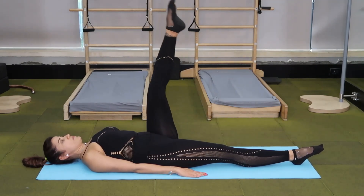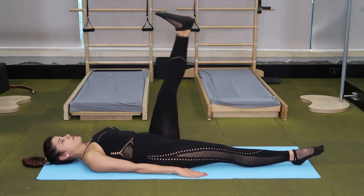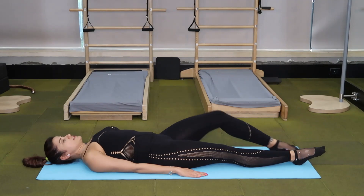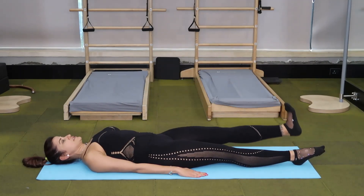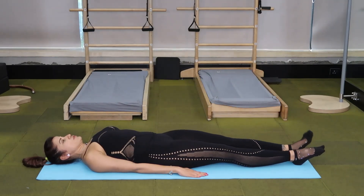Bend, take it up, flex and down. Bend, up, flex and down. This is called develope — up, flex and down. Last one, up, flex and down.